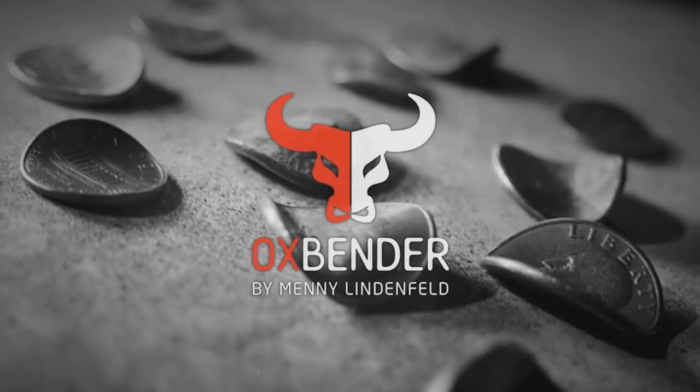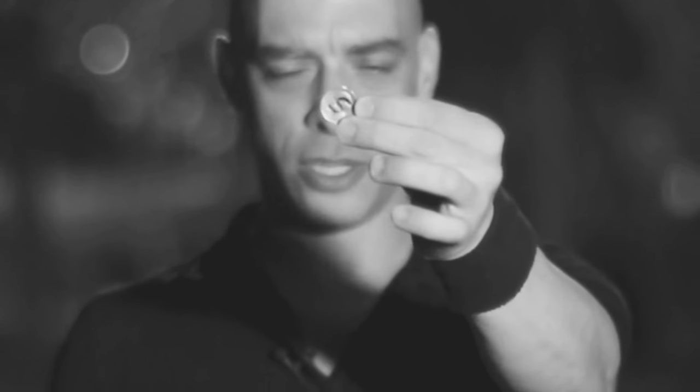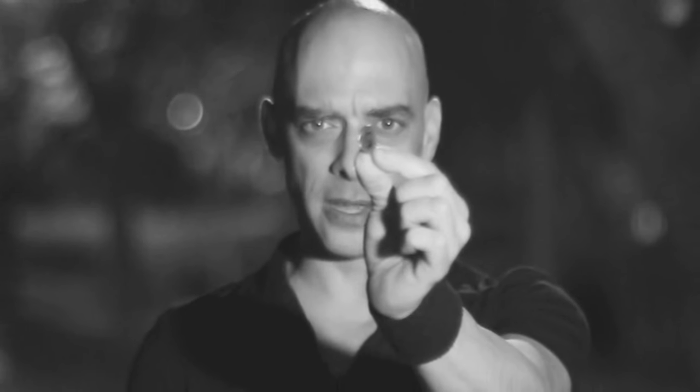I am Many Lendenfield and I proudly present to you the Oxbender. A spectator takes out the coin, signs the coin, you then instruct the spectator to hold the coin in his hand like this. You do your thing and when he opens the hand, the coin is bent. I've bent this coin and I've done it in front of the camera using just one hand. This is how good the Oxbender is.